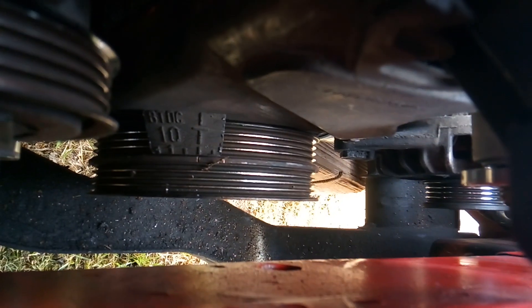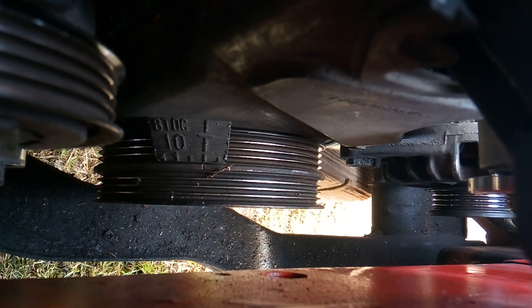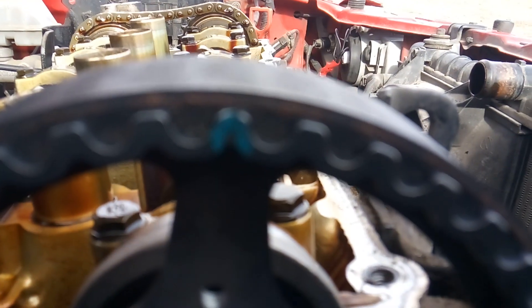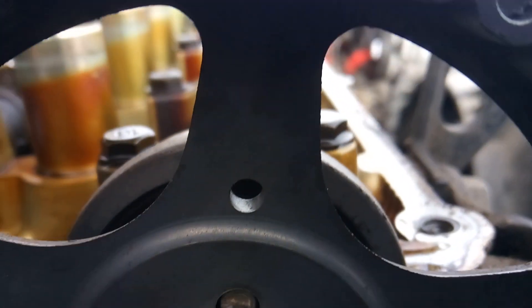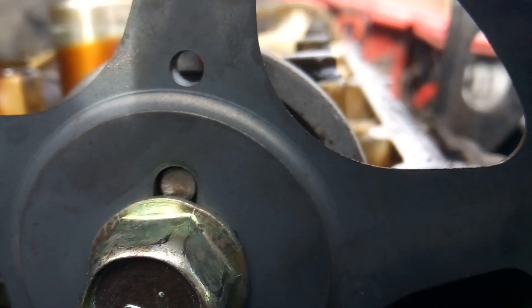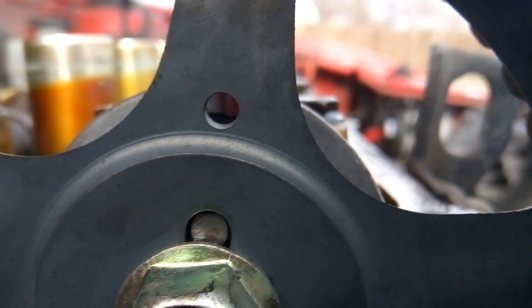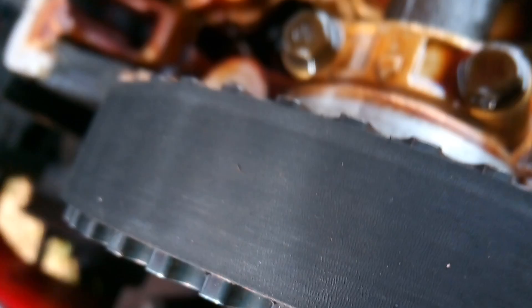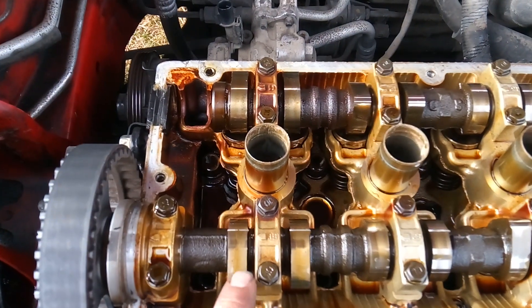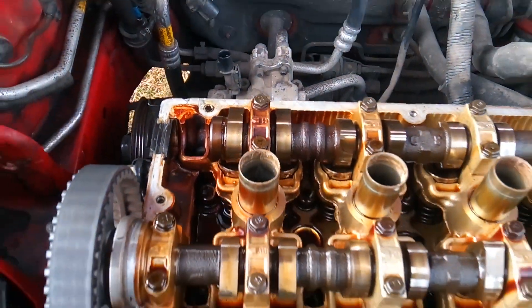That's what TDC looks like — you're going to line that mark up first, then go up here and make sure it's lined up up here. You can also line it up back there. That's how you're going to tell it's set to TDC. Another way to tell is to look at your cam lobes — if your cam lobes are facing out, you know that you're at TDC.